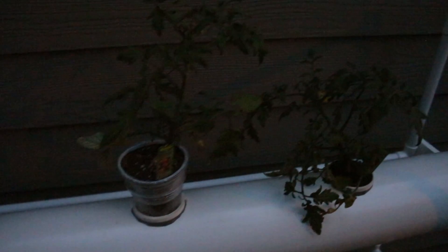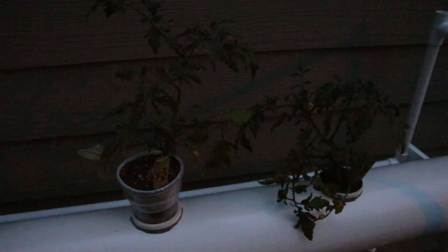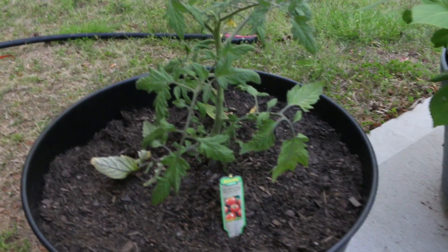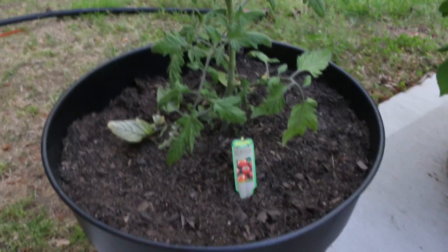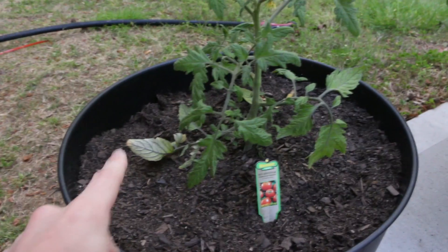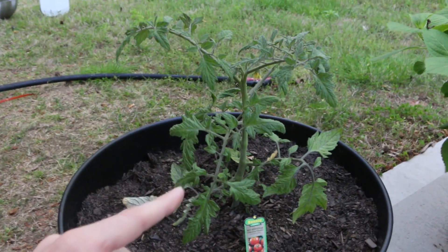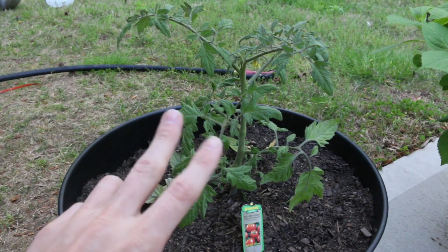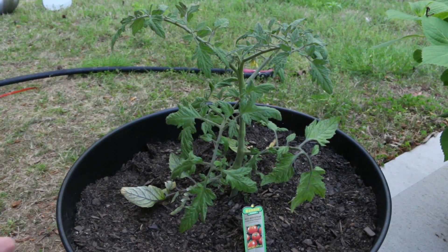We're going to get this planted into dirt tonight. This is day three of my transplant process. Last night I got this put into the planter's bin here. As you can see, this one has the wilting on the sides as well, like the one I had stuck into the aeroponics. But this one looked a little bit healthier so I wanted this to be my control, so if something happens I can take a snippet off of this, hopefully grow some new roots and start again.